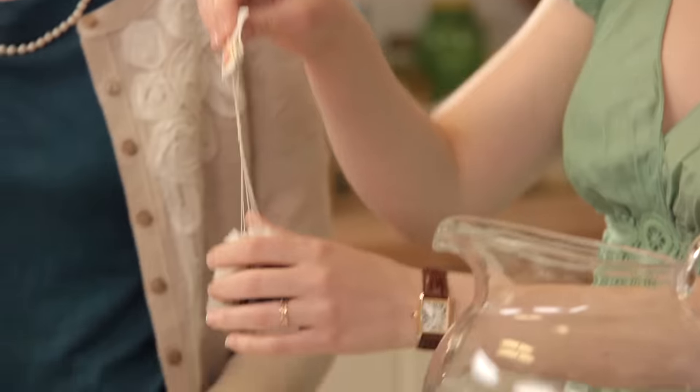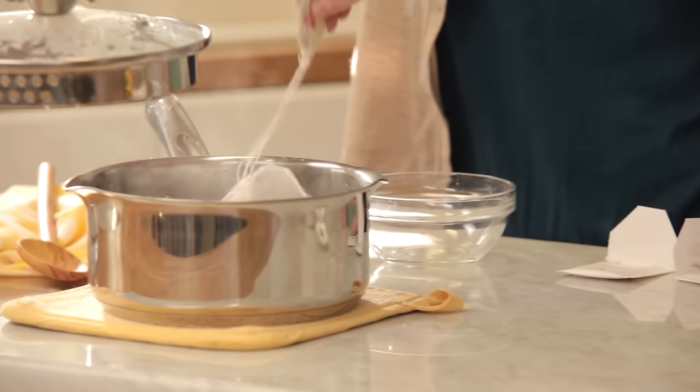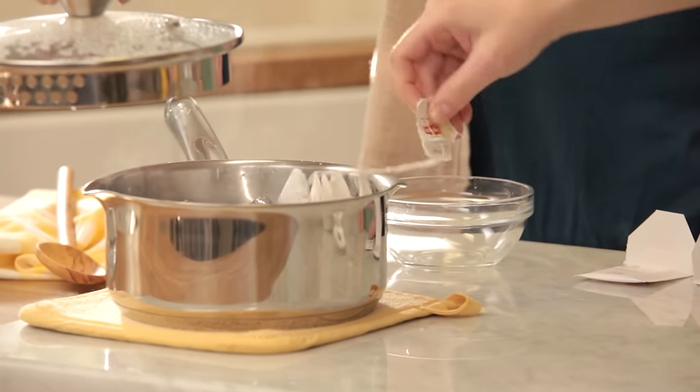Once you've got the tea bags tied, simply drop them into your pot and give them a quick dunk. Make sure you put the lid back on the pot, and then let the tea steep for about 15 minutes.